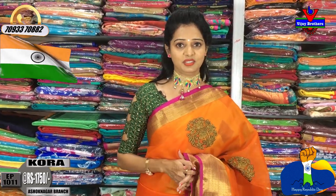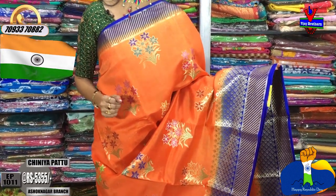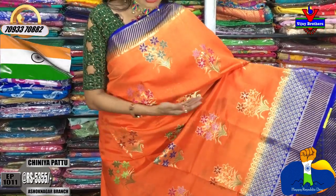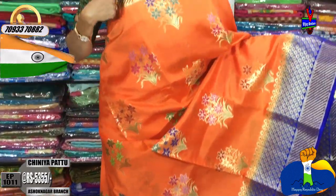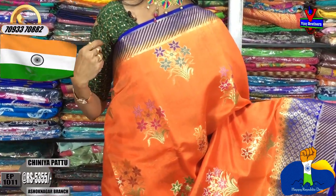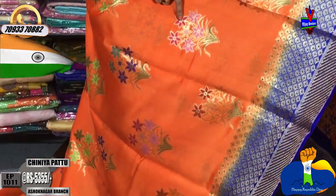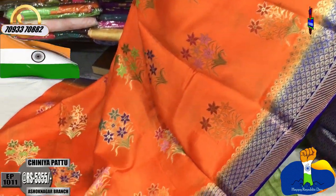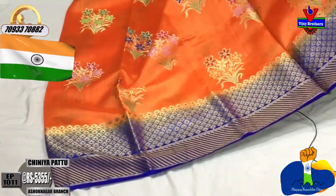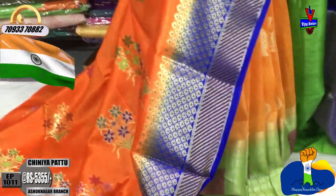The next orange color sari is also available. It has a bright green color border. In the middle there is a range of border with many colors. The design has a gorgeous look. I choose the second side border, which features cross lines.